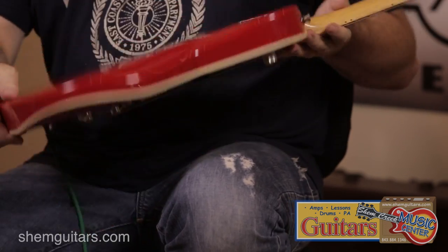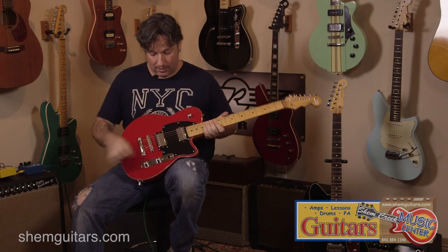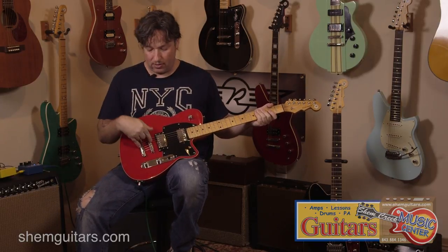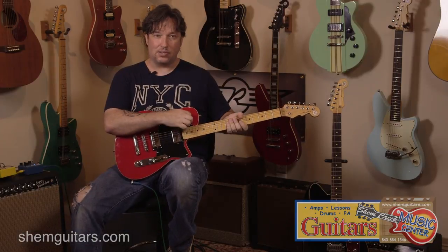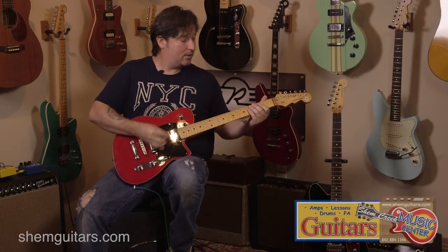This is a bolt-on neck — it's kind of a Tele meets a Les Paul style guitar. You've got your master volume, master tone, tune-o-matic, locking tuning machines, and a bass contour, which is a really cool feature. I'll play some clean tones and let you hear it.